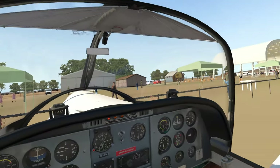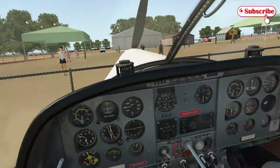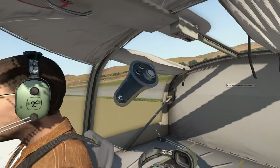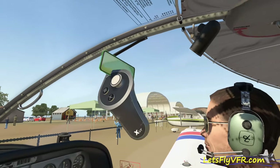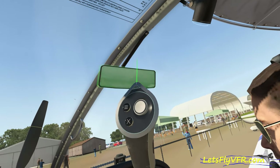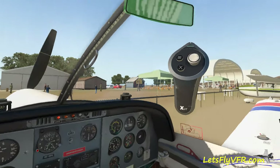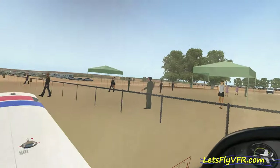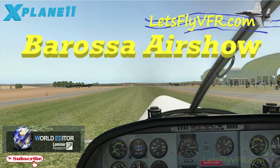Catch you then — just enjoy the last bit as we pack up. Close the canopy. Look at the detail there, it's really good. I wasn't able to move the blind, but you can move everything else — anything that turns green, you can grab and move. I tried to move this mirror around but I couldn't get it to do what I wanted. I was trying to get it over so I could look backwards, but it wasn't happening. Remember to subscribe, like, and I will catch you back at Let's Fly VFR for another Barossa Airshow or other video. Catch you then, bye bye.